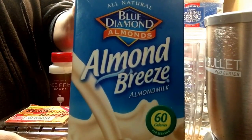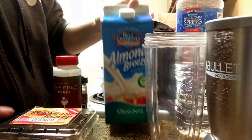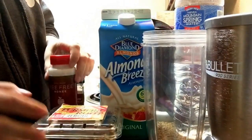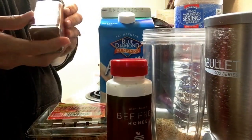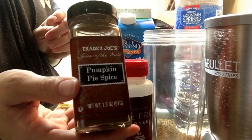I usually use the Trader Joe's brand but I ran out, so I just grabbed this because Trader Joe's is 15 miles away. Of course, some fresh turmeric root, and to sweeten it I'm going to use some bee-free honey. For the spices I'm going to use pumpkin pie spice.